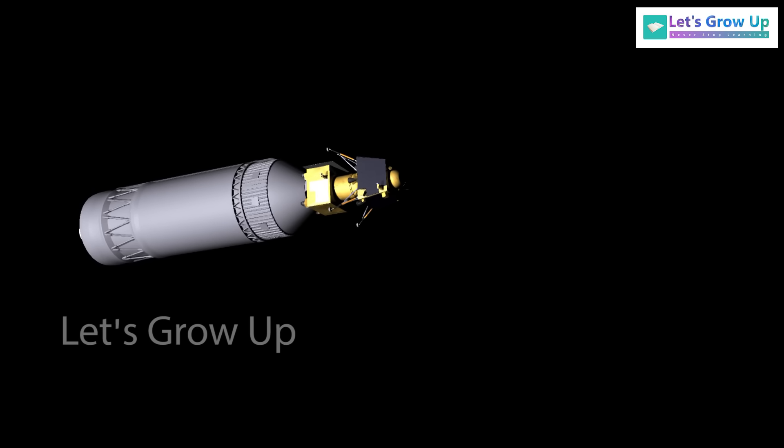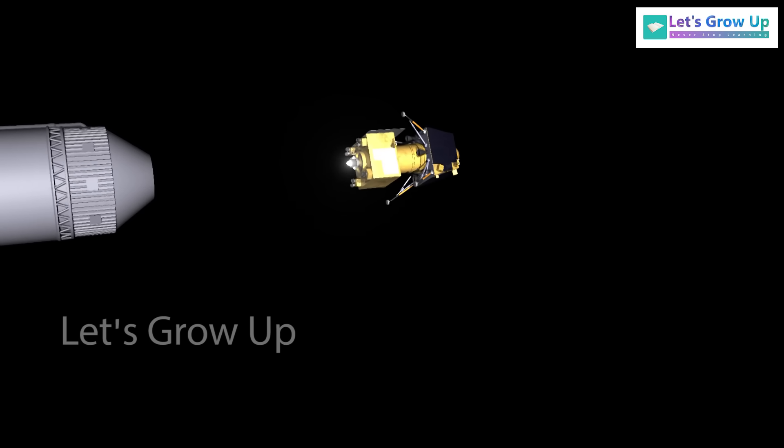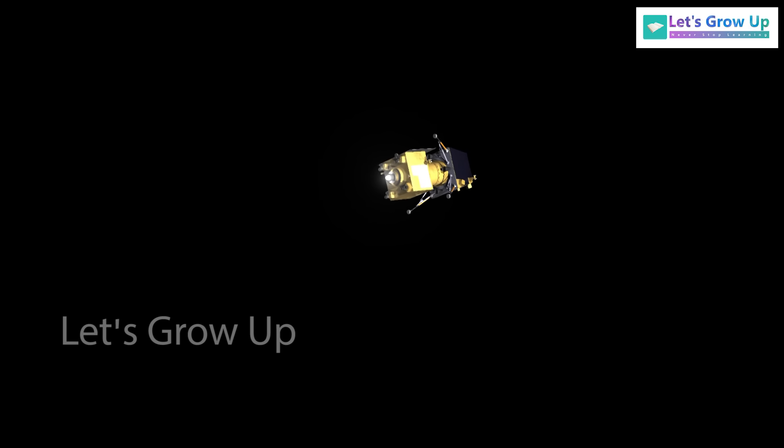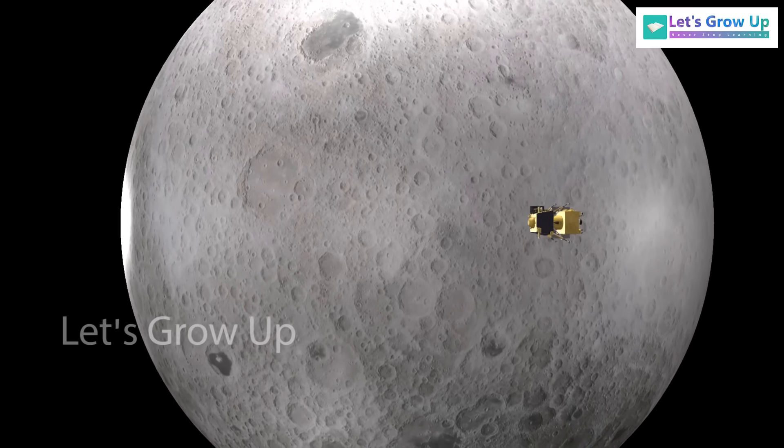After that, the C-25 separation occurred from the satellite. Finally, the lander separated near the 100 km circular orbit.